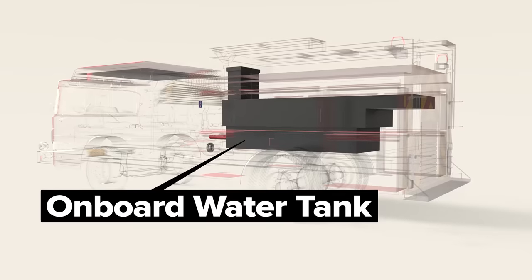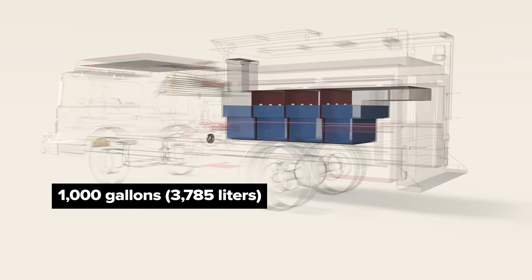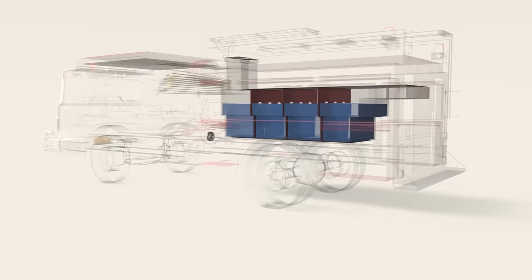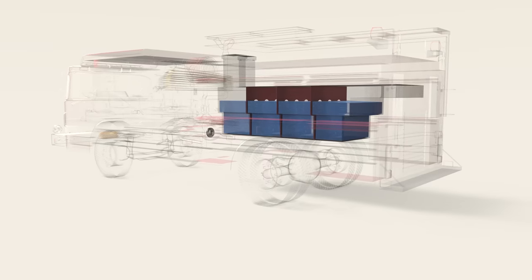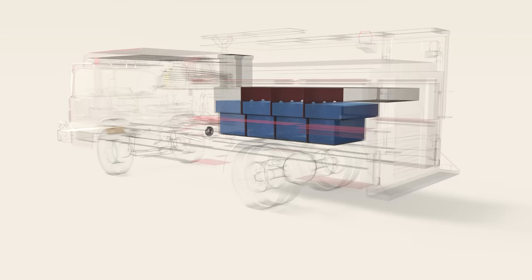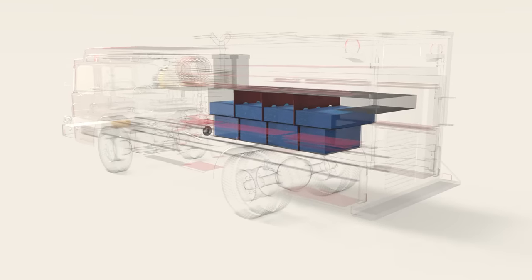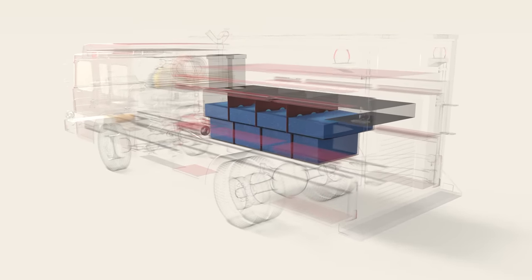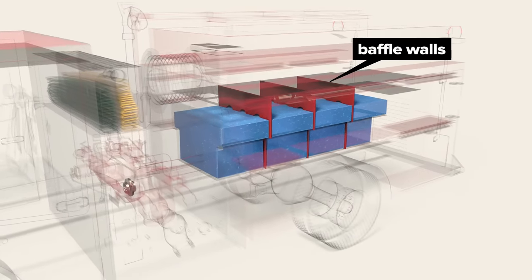An onboard water tank is situated at the back of the truck and can hold 1,000 gallons of water. However, even a smaller hand line hose might deplete the supply in 8 to 10 minutes, and the master stream would empty the tank in 1 to 3 minutes. The tank delivers an instant water supply, but crews will be hooking up to a fire hydrant for anything more than small trash or car fires. The interior of the tank is divided into sections with baffled walls to tame the sloshing water as the truck travels to and from an incident.